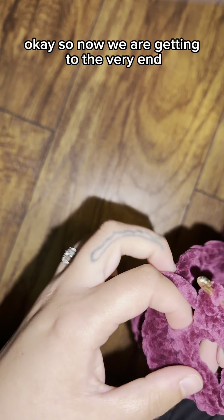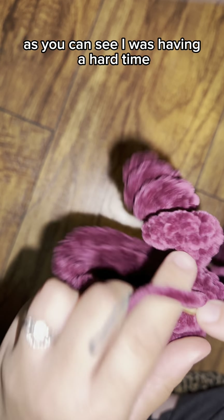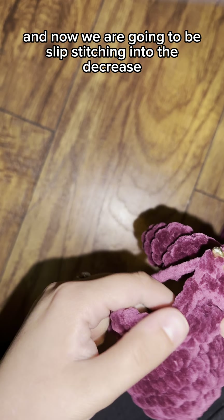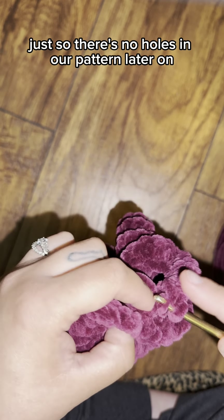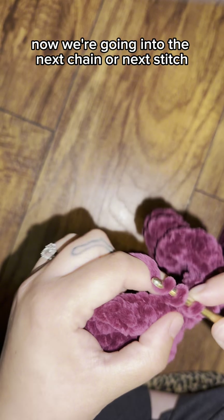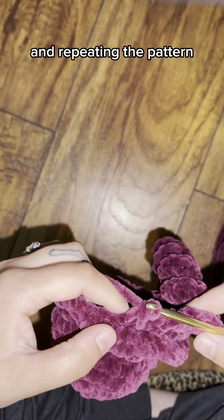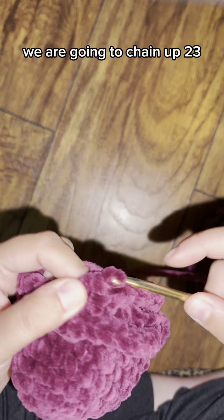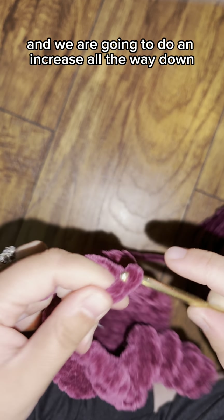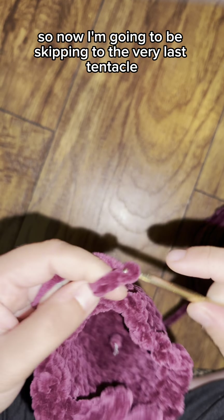Continuing down the chain: insert your hook in the second chain from the hook, do one single stitch then two for an increase, and continue down the whole chain. I'm not speeding up the first tentacle so you can see what I'm doing, but for the rest I'll skip ahead since it's just repetitive. After completing the tentacle, slip stitch into the decrease so there are no holes, then go into the next stitch, do a single stitch and a decrease, chain 23, start in the second chain from the hook, and do an increase all the way down. I'll be skipping to the very last tentacle.